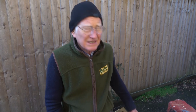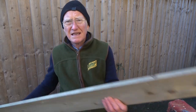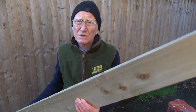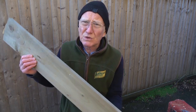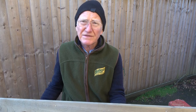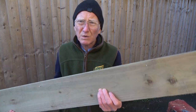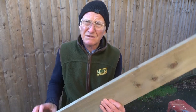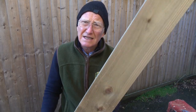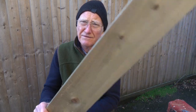The first thing we're going to do is get ourselves some suitable timber. This piece here is what we call a gravel board — it's left over from a fence I did. It's about six feet long, six inches wide and nearly an inch thick. You can get that from the big sheds; probably Wickes will sell you that for five pounds.